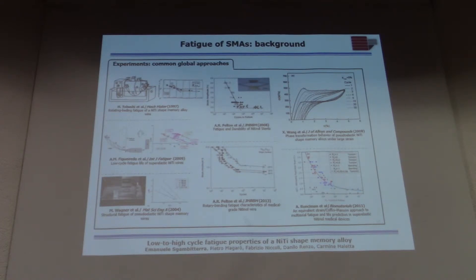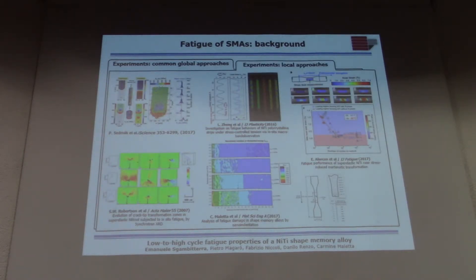Other people have used common dog-bone-shaped samples with a physical strain gauge or extensometer to evaluate the functional evolution of strain and other parameters. But everybody agrees that, due to the complex thermo-mechanical response, common approaches are not suitable. So many people have tried using special techniques like X-ray micro-diffraction, nano-indentation, or digital image correlation to get very in-depth information about what the material experiences during loading.